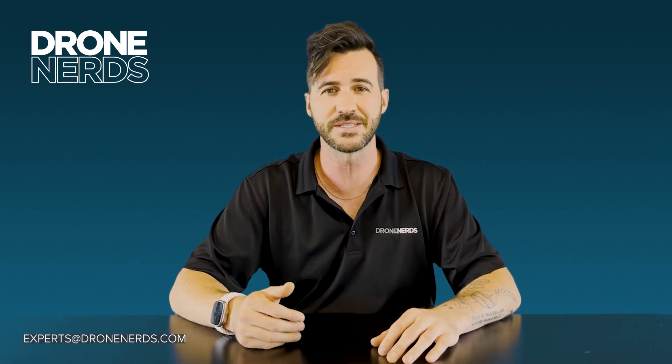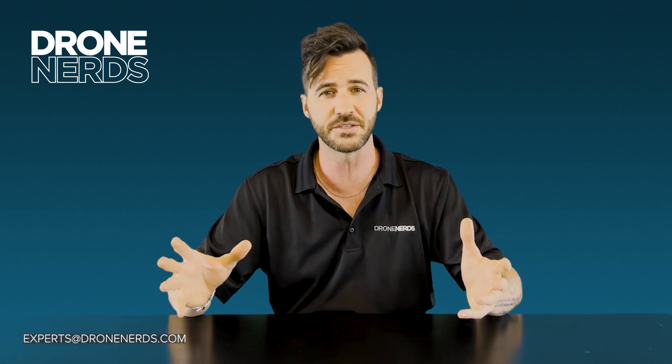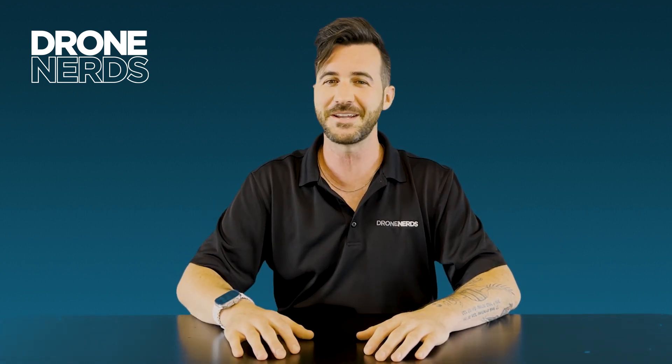Well, honestly, just reach out to us and have one of our experts help guide you through the process and the decision at experts at dronerds.com. Thanks again for joining us on this quick video. Have a great rest of your day. Take care.